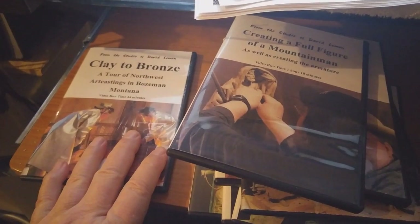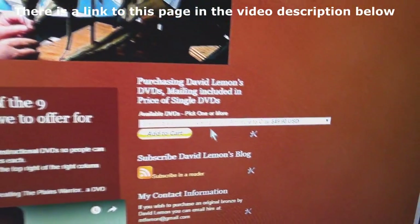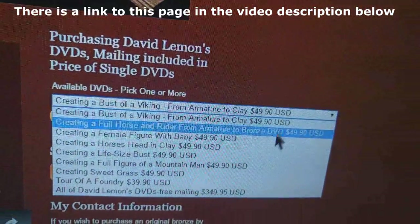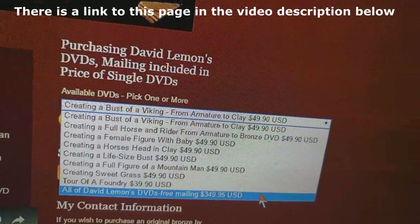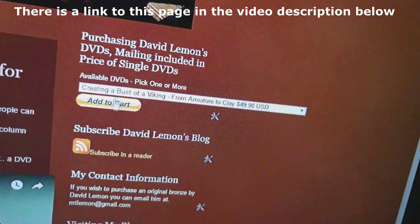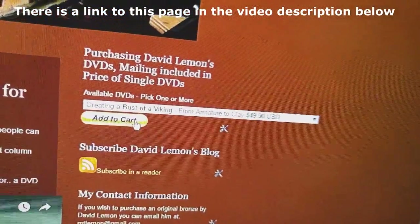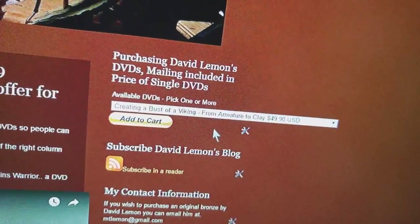Now I'll show you how to purchase my DVDs. Once you're on this page, go to the top of the right-hand column and you'll see an area where you can drop down the menu of all my DVDs that are currently available. Then at the bottom, you can make a one-click purchase of all nine and get a free tenth DVD when you do that. It's all very easy — you can pick one at a time, click 'add to cart,' and then pick another one and keep adding to the cart until you get all you want.